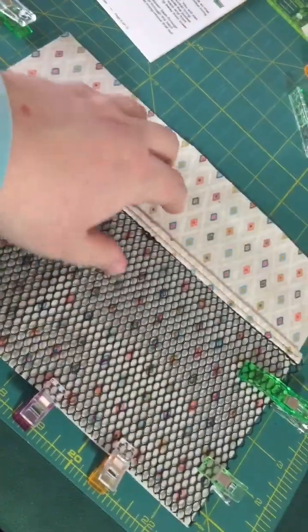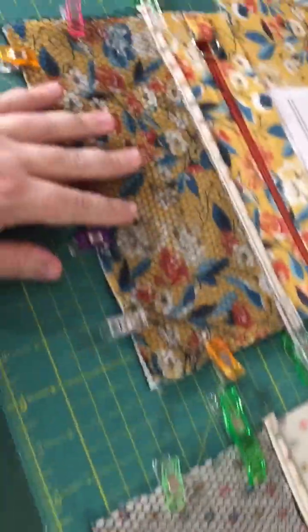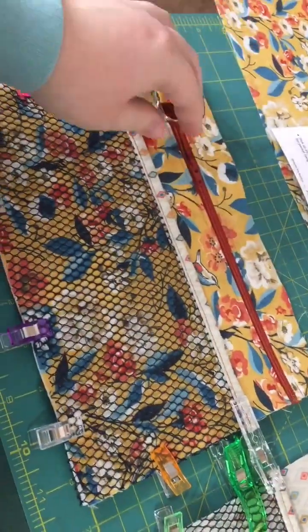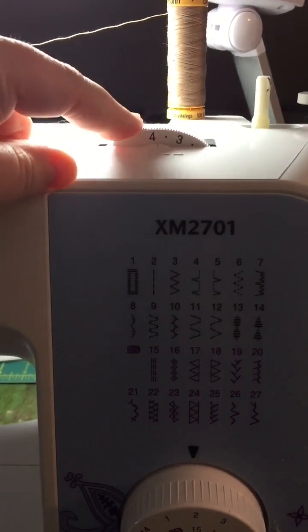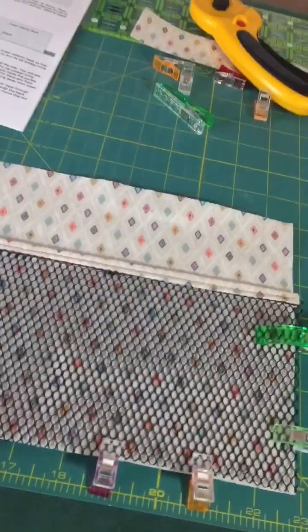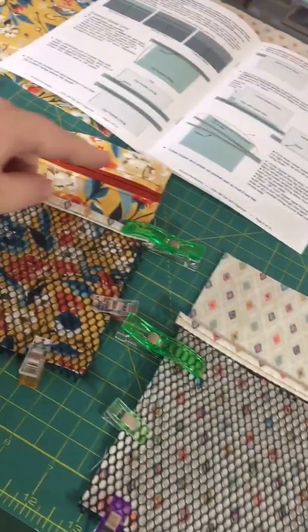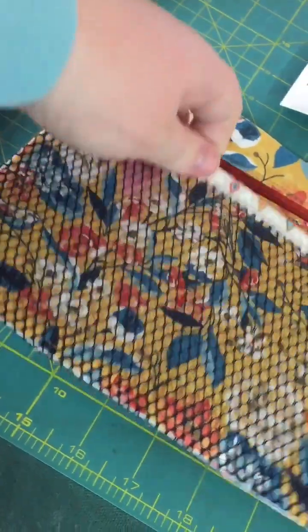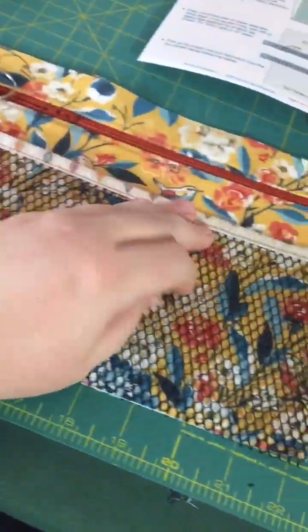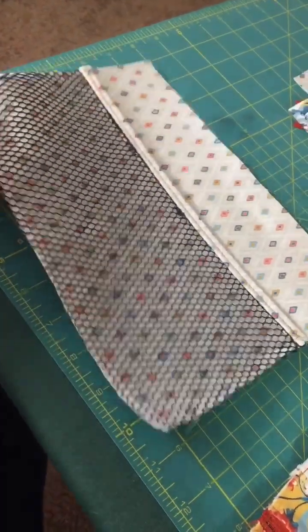I have my interior back and the slightly larger mesh pocket aligned and clipped because we're going to baste it on. My other two smaller ones are on the exterior front panel - clipped on front and back. For basting, put up your stitch length on the machine and remember to turn it back when done. The basting stitch just holds everything in place, so baste all the way around the perimeter of the mesh pockets. The mesh stretched a little when sewing but I trimmed off any excess that stretched over.